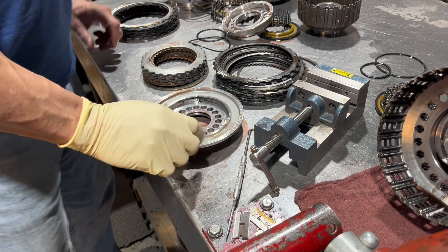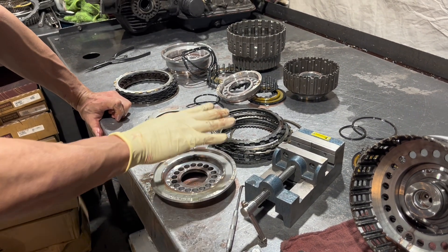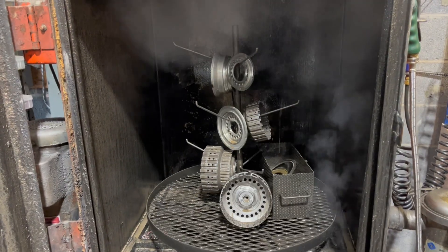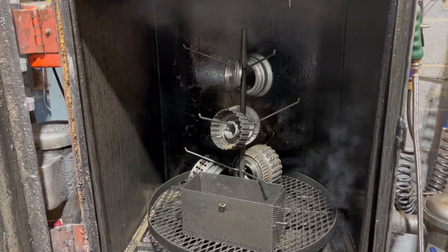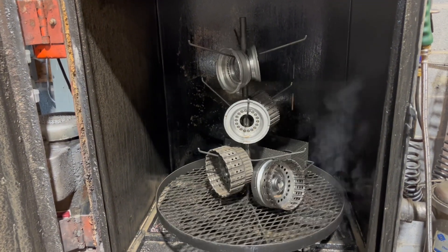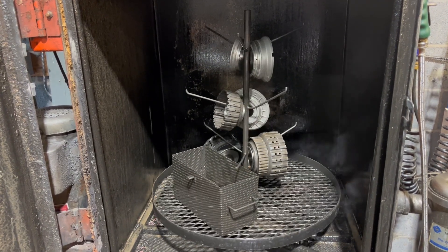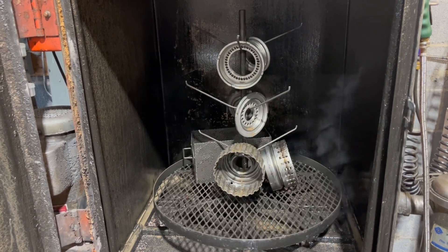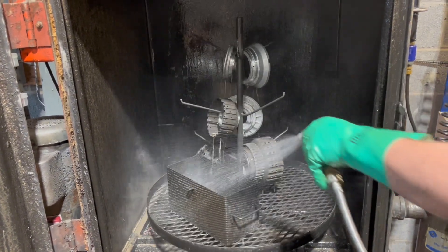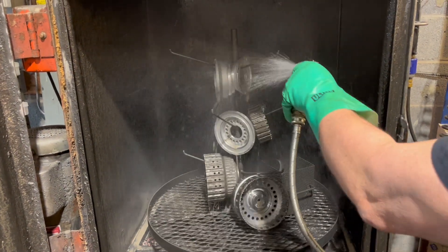The first thing we're going to do is clean all this stuff up. After that we're going to do a little machine work and check all of our clutch clearances. This is the machine we use — it's essentially a giant dishwasher. It uses a low-sudsing detergent and really hot water, just under 200 degrees or so. We run the parts in here, rinse them off, and blow them dry with air. Sometimes they need a little spritz with mineral spirits ahead of time too. It's really important to get transmission parts as clean as possible.